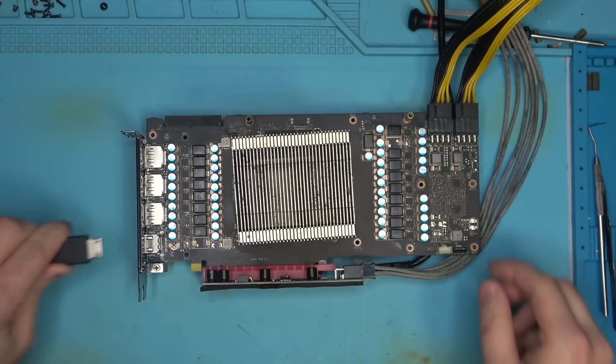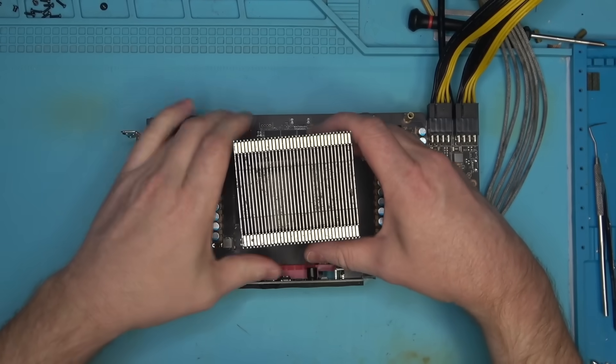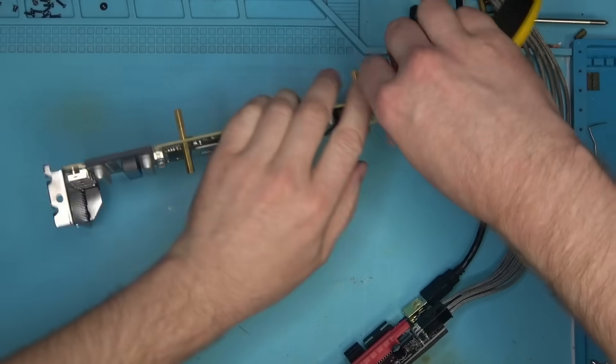Okay, here goes the HDMI - and BAM, we have a fix! Perfect. And that, ladies and gentlemen, is why you do not want to send your graphics card to some random shop.